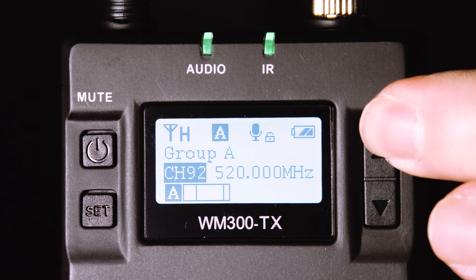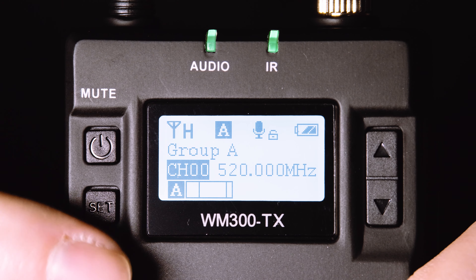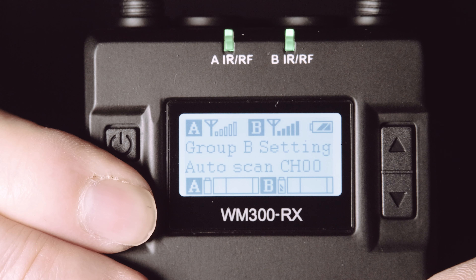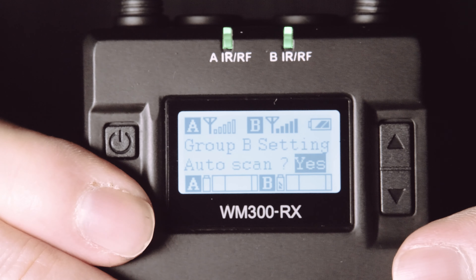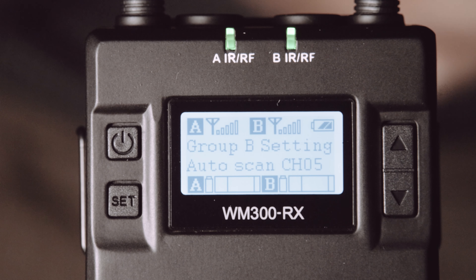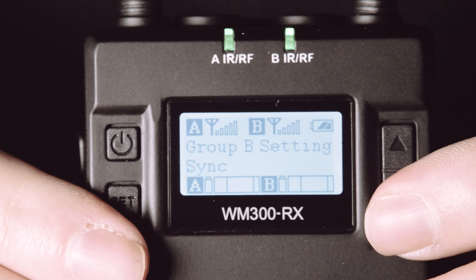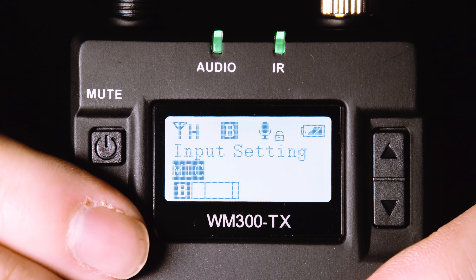We'll see this in the transmitter menus with the first option to select between Group A at the lower end of 500 MHz and Group B at the upper end. There are also channels within those ranges, and you can either manually select them or automatically sync them using that IR port. Really the goal is to avoid interference if you literally hear it, whereas the sophisticated RodeLink system listens thousands of times per second and hops around to avoid interference before you hear it. So basically this is another case of pros and cons.